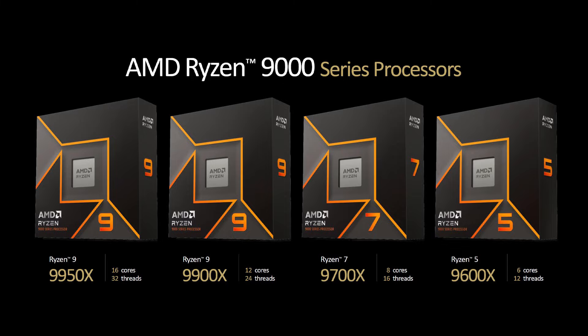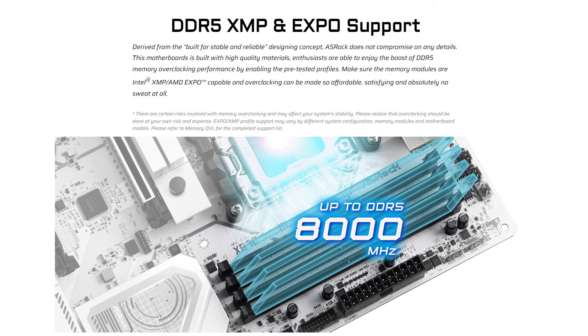It supports all of the AMD Ryzen 7000, 8000, and the latest 9000 series of processors on the AM5 socket. Expansion slots include one PCIe 5x16 slot and one PCIe 4x16 slot, and it comes with four DDR5 DIMM slots supporting the AMD EXPO memory modules.